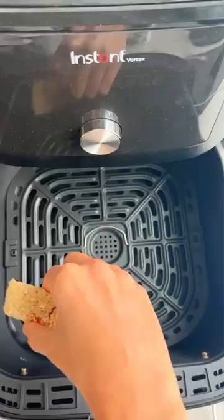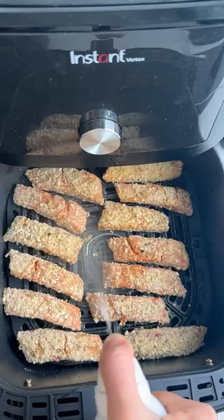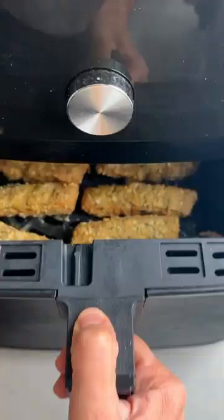I made a simple breading with egg, panko, dill, and paprika, and air fried at 400 for just about eight minutes. They stay very sturdy and they have the perfect crisp coating. So good!